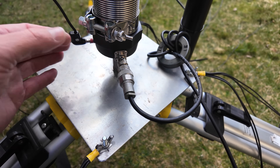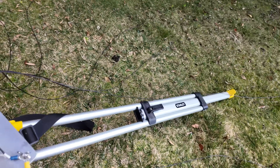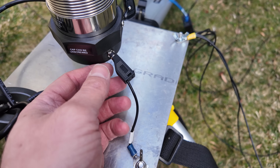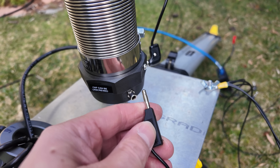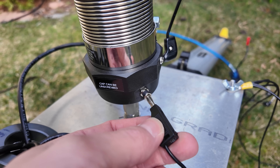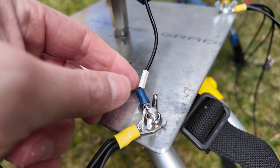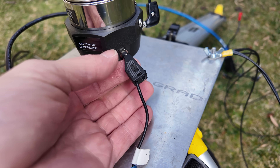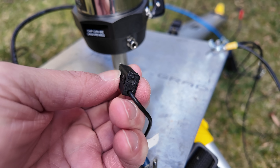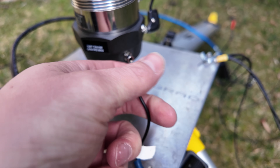If you don't have a radial plate like this you don't need to worry too much. The connection to the radial plate is a BNC plug with a black banana plug on it — I've just made a little lead to go from banana plug to a fork connector to connect to the radial plate. But you can get stackable BNCs, plug that in, and have your radials coming out of there and just stack them on as you need.